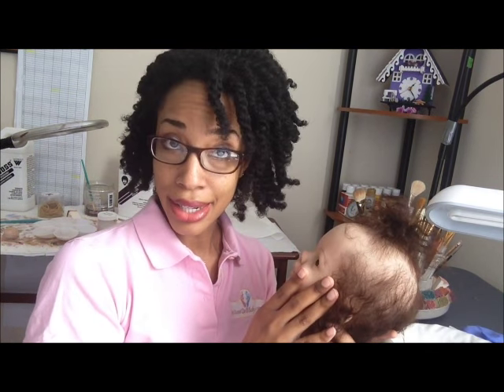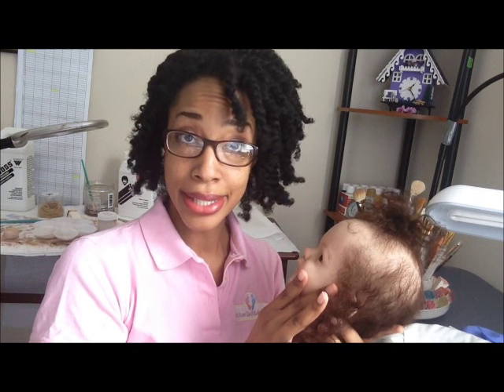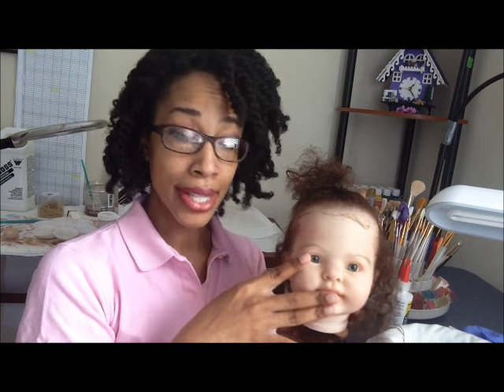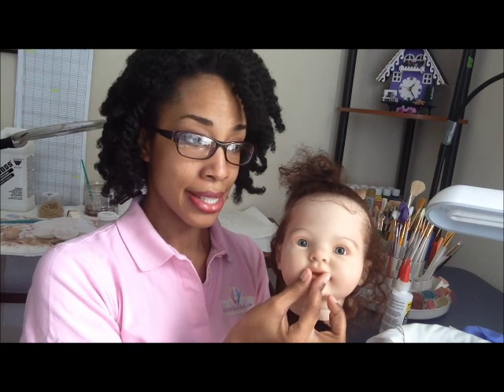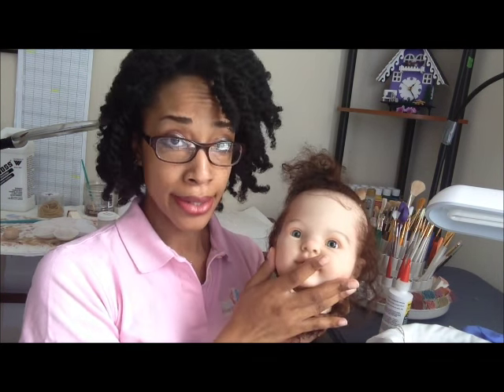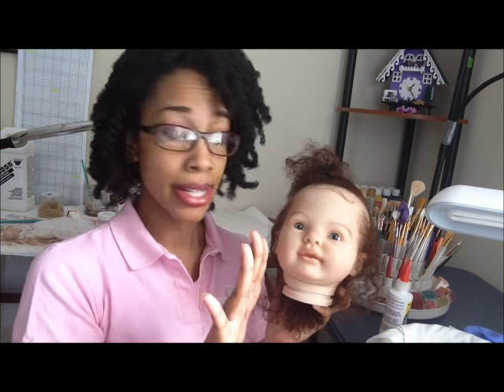There are a couple of things that I like to do while I'm sealing the hair. The first is to seal the eyeballs in place as well as to set the magnet for the pacifier, because I'm already gluing around inside the head, so I might as well take care of all that at the same time.